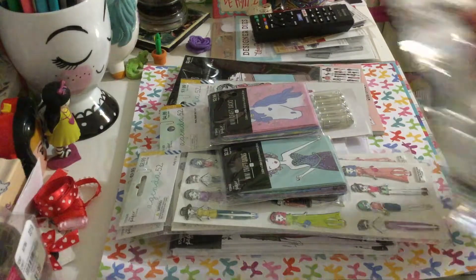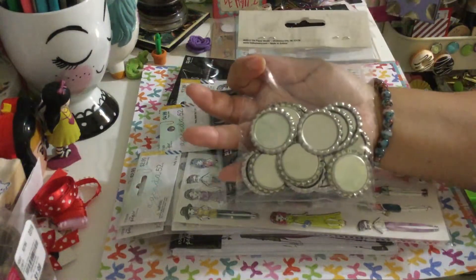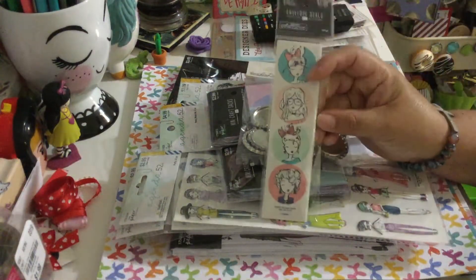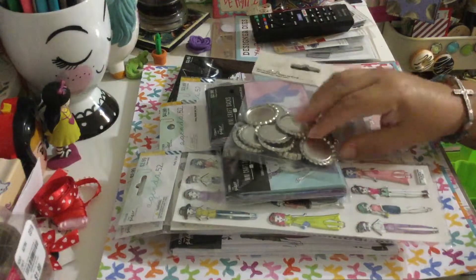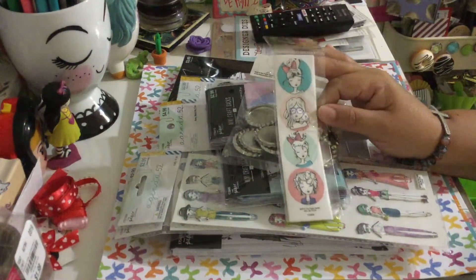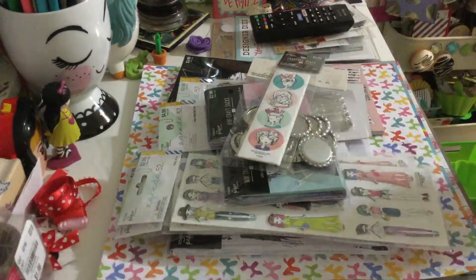I got some bottle caps because I want to do some charms. And look what I found — they have these stickers that I think are for envelope seals, but I'm going to use them to make some bottle cap charms. It's going to be so cute! That was only one dollar.